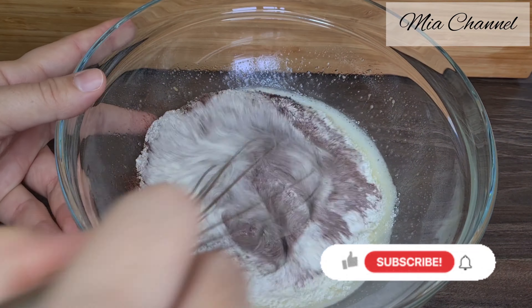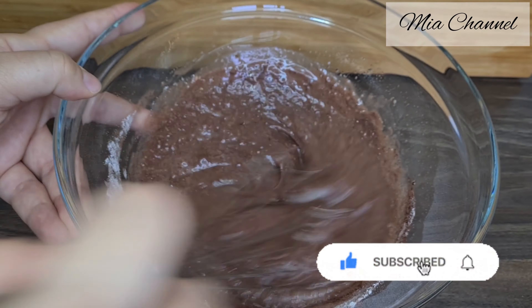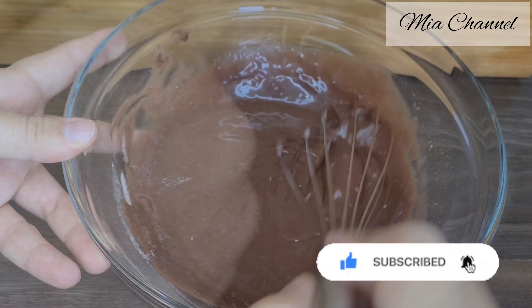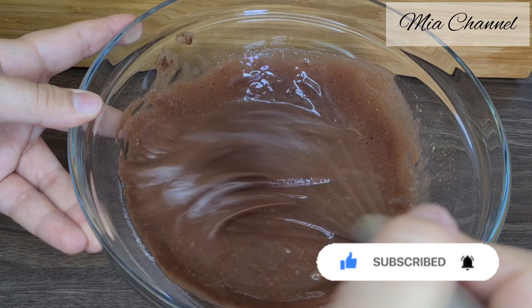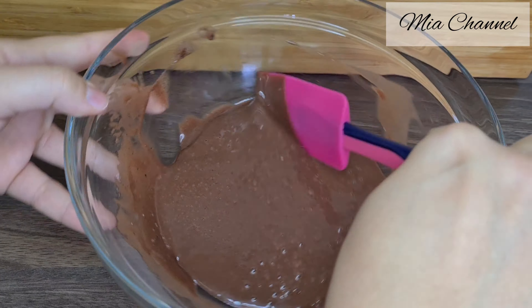If you are new to my channel, I post a lot of cooking and baking videos as well as vlogs, so I would love you to subscribe for more content. And if you are already part of my family, thanks for your support — I hope you'll enjoy today's recipe.